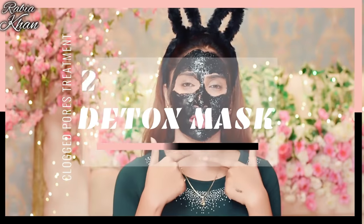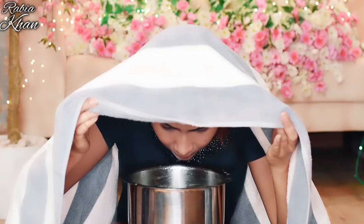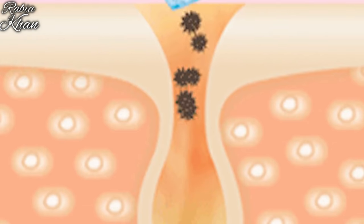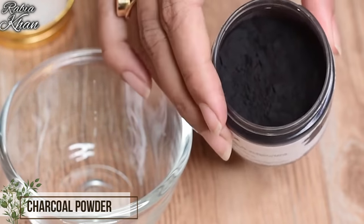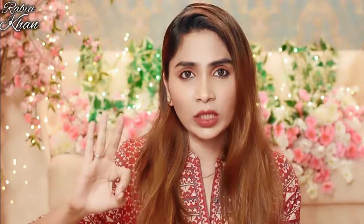After this, you apply a detoxifying face mask. This will make the treatment more effective for your pores. Because with steam, pores are open and impurities are loosened, but they are still in the pores. So you need to remove them. Charcoal powder is best for this because it draws out impurities from the pores. I am going to tell you three different options.